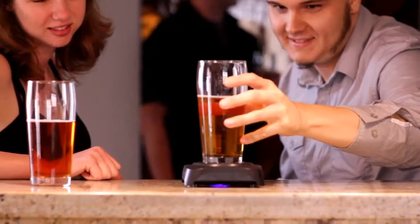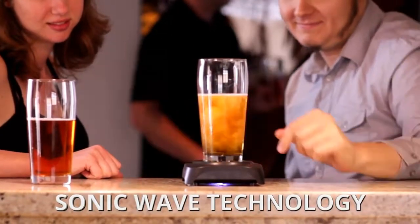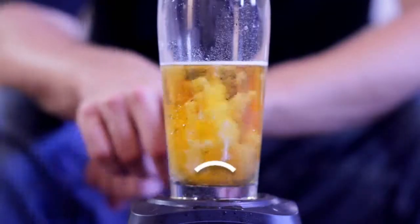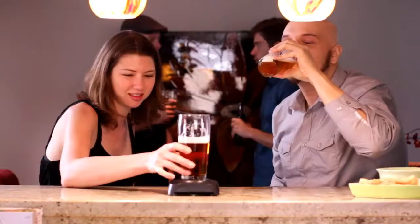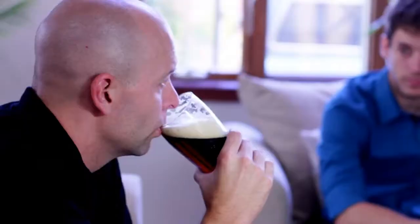That's where the Sonic Foamer comes into play. Using Sonic Wave technology, the Sonic Foamer sends gentle pulses through the glass, causing a brand new head to form instantaneously. Now every drop of your beer can taste as great as the first sip.